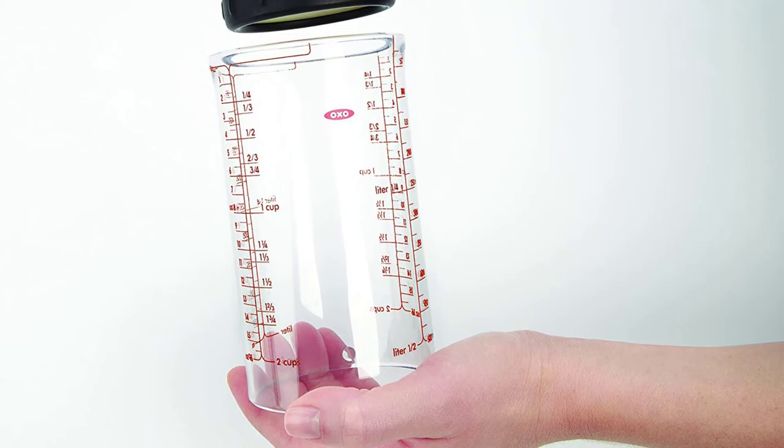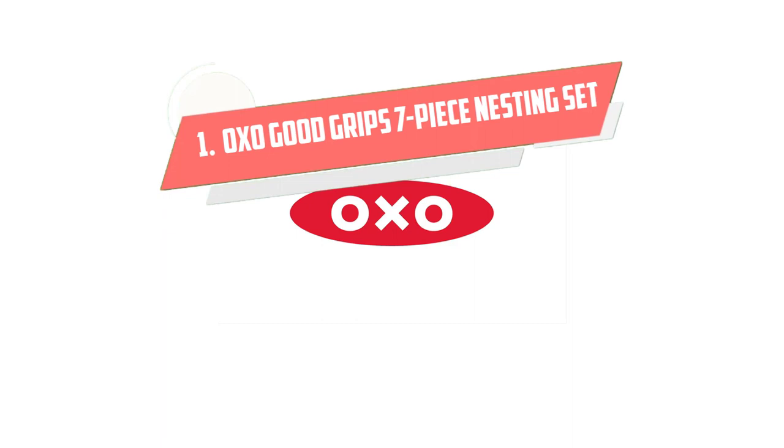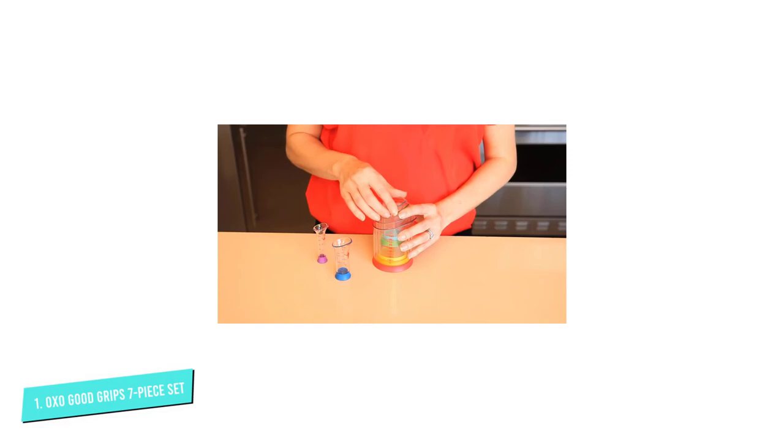A silicone disc on the pusher scrapes the sides clean as it pushes the food out so you won't waste a drop. Number 1: OXO Good Grips 7-Piece Nesting. This set of seven beakers can measure any quantity you need from one cup all the way down to one-fourth teaspoon. The beakers are handle-free and they nest neatly together, so the entire set stores in the same space as a drinking glass. Shaped like beakers, these have a pouring spout that makes neat, precise pouring easy, even if you've over-poured the vanilla and you want to return some to the bottle.